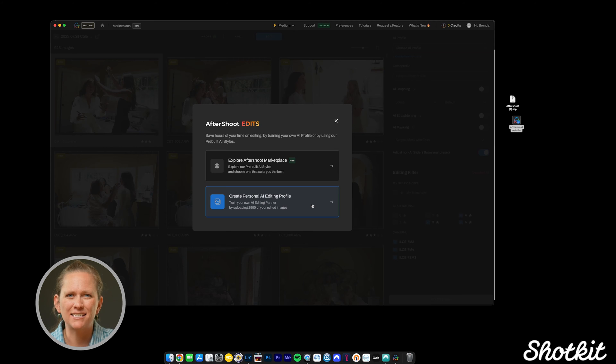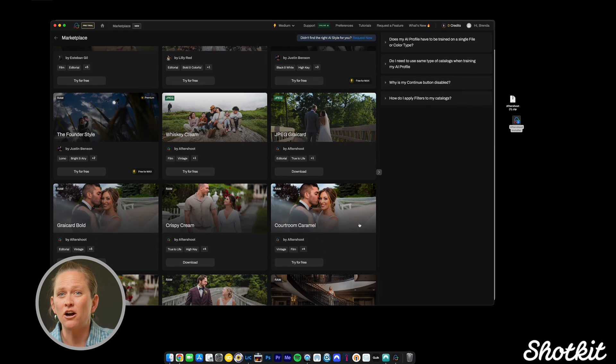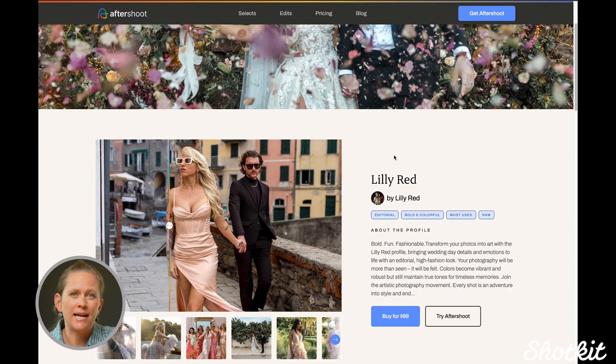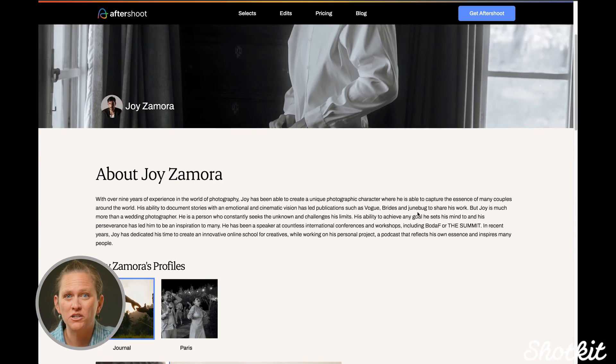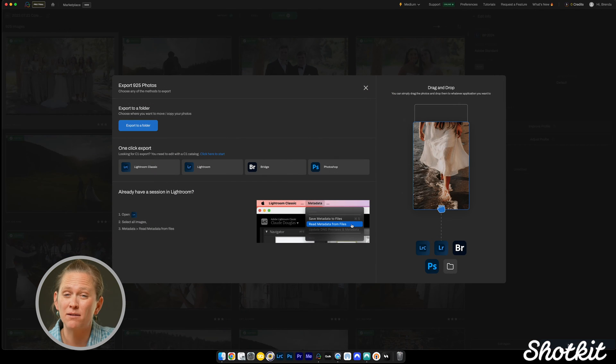I do think the success with my edits has to do with the fact that I have a strong and consistent editing style across numerous lighting conditions. If you don't get the same results, it might just take more time to teach and refine your style. Or if you don't have a strong style with 3,000 images to upload, you can upload a preset or use one of the free presets or creator styles. Creator styles are trained AI profiles from other photographers — and Aftershoot gives 100% of the profits from creator styles to the creators. Everything is written to XMP so you can bring it into Photoshop, Adobe Bridge, Adobe Cloud, Capture One, or wherever you normally edit photos.